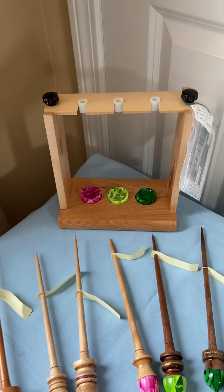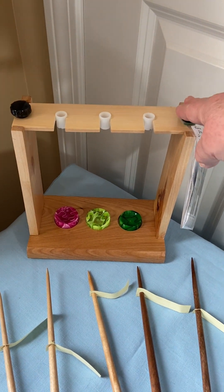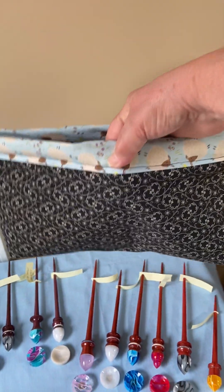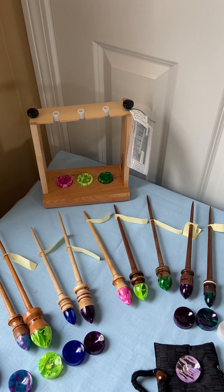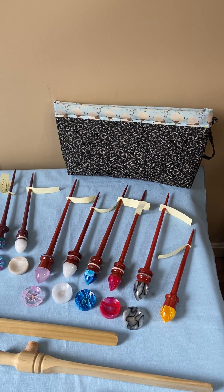For those who have watched the videos on the lazy kates — just as a reminder, or to let other people know who haven't — these lazy kates are completely disassemblable. You can take all the parts off them; we provide a bag for you to store your parts. You disassemble it and store it in this travel bag. The reason I asked him to design it this way is I like to travel with my spindles, and if I can have my lazy kate completely disassembled and stored in a nice little padded bag safely, I can travel nicely and spin no matter where I go.